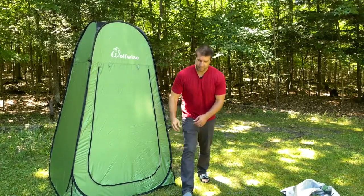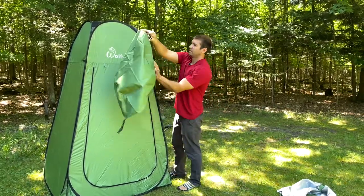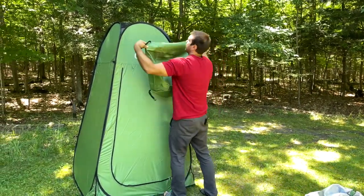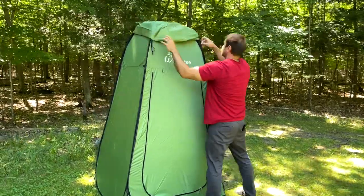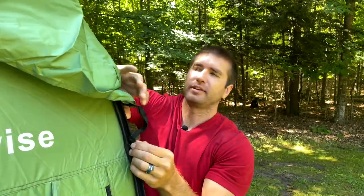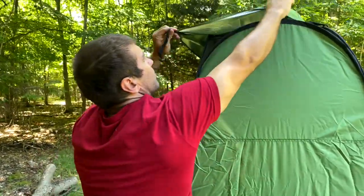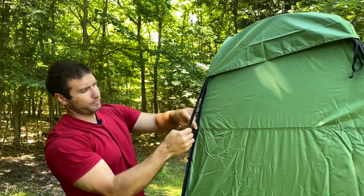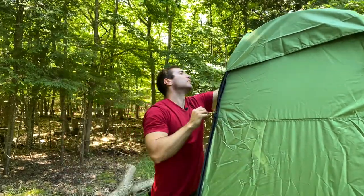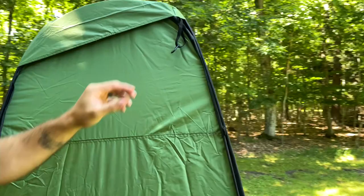Let's put on the rain cover to show you how to do that. This blocks 98% of UV rays, which is always nice when you're in Arizona or someplace like that. The easiest way to do this: first attach one side here, then attach the back side angled over — so it's diagonal. Then attach the last one.